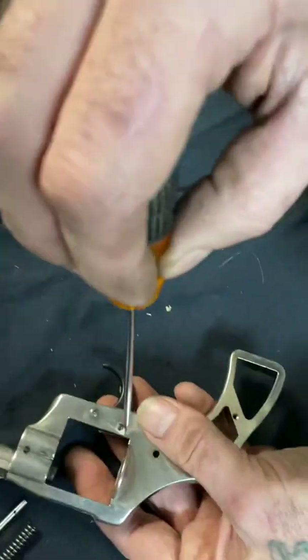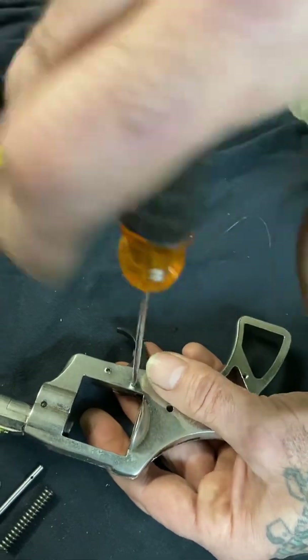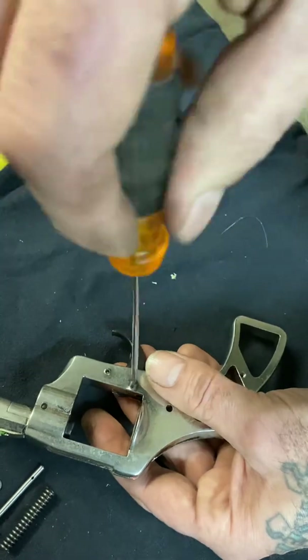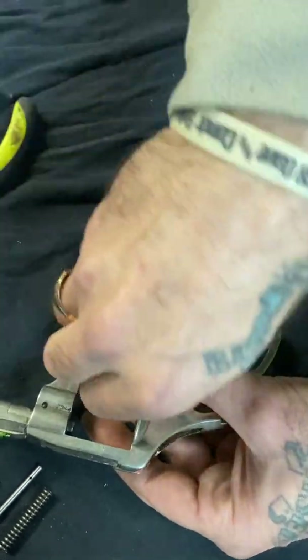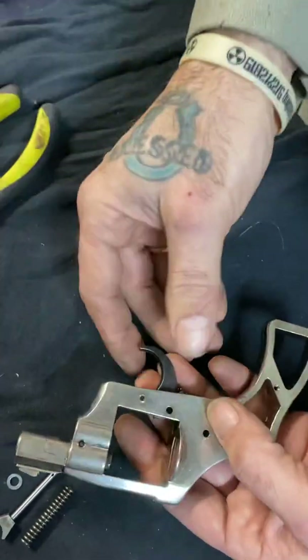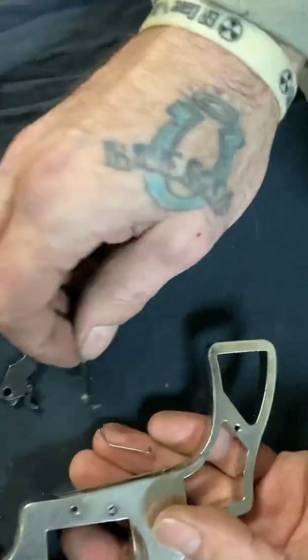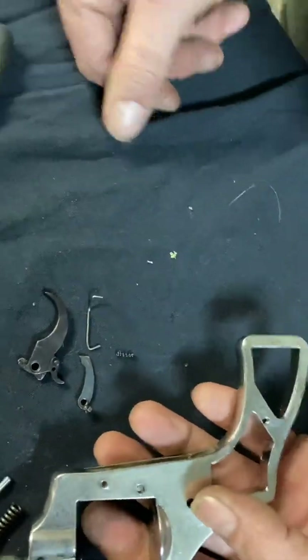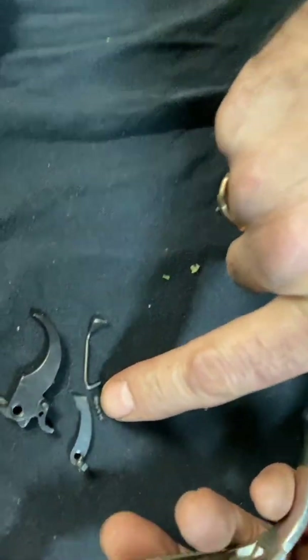The last thing is the trigger — this is the peskiest part. There are about four little pieces here, two springs, and there you go, it all falls apart. Don't lose that spring — don't lose any of it.